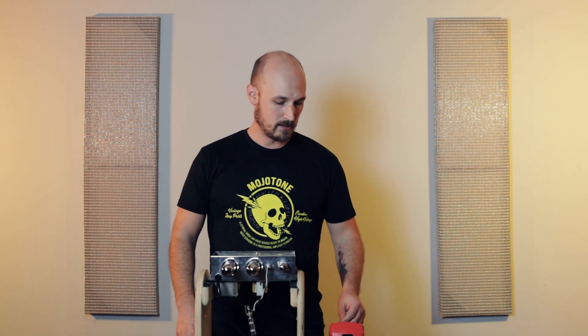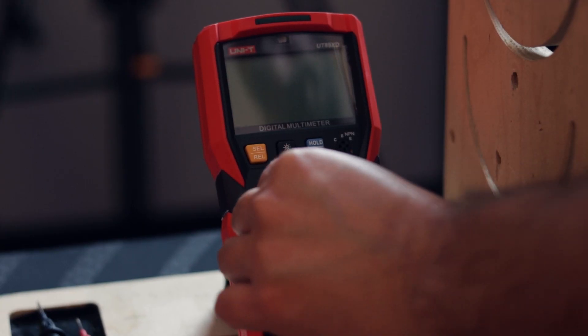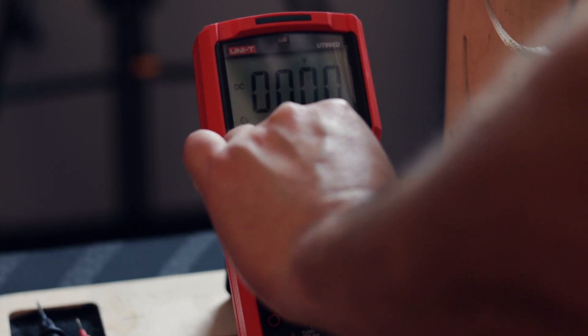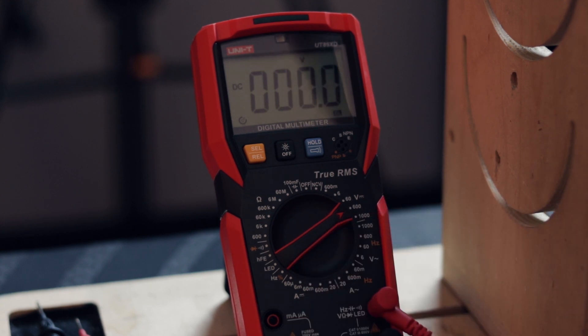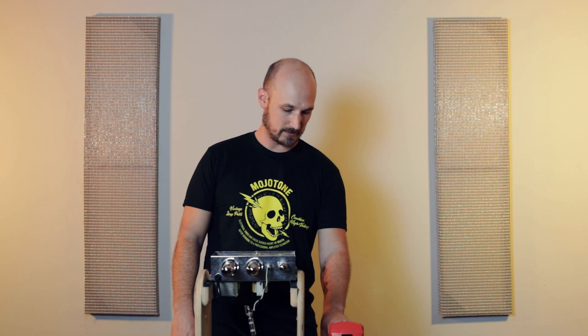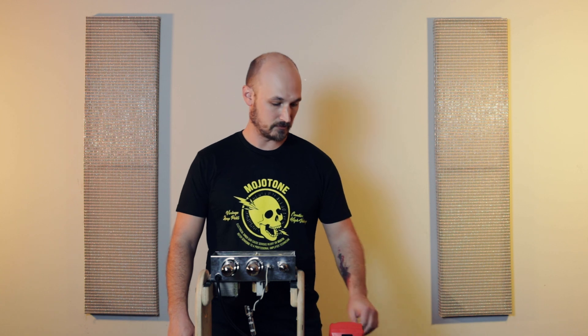Alright, we're ready to get set up. At this point our amp is still off, so our first step is to get our multimeter set. We're going to be looking for voltages in the range of the hundreds, so we're going to set our meter to read DC volts. My meter has a range of 600 — yours may vary depending on the model — but we just want to make sure that it is set to a range of the hundreds.